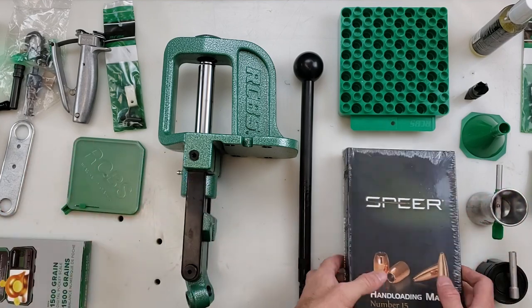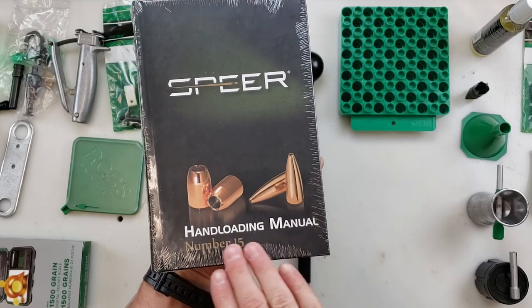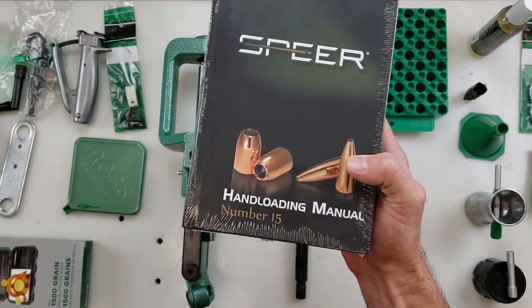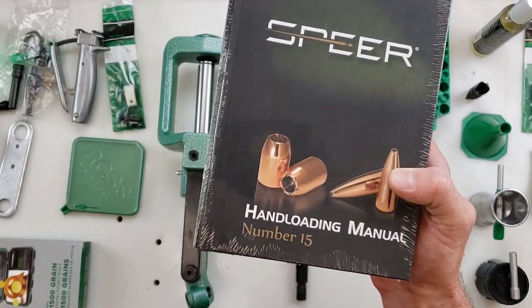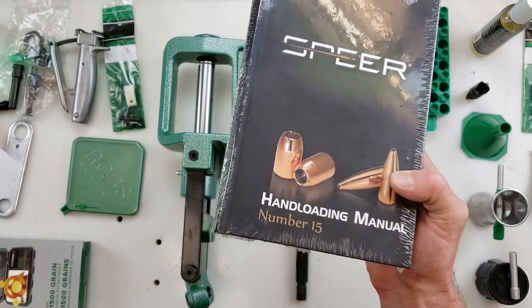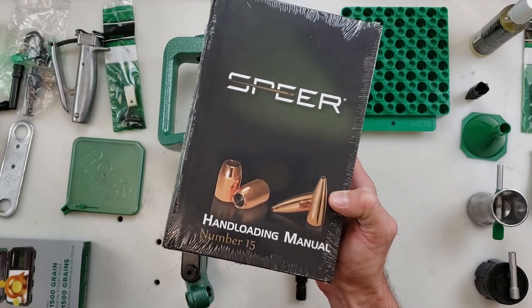What good reloading kit doesn't have a manual? This one includes the Speer Handloading Manual Number 15, the newest edition as of 2023. It features tons of updated recipes as well as over 120 legacy cartridges and 13 new cartridges. They've even included data for their new rifle series of Gold Dot projectiles.